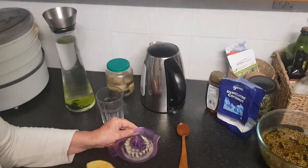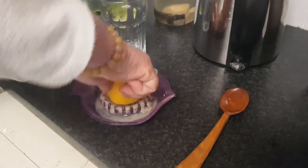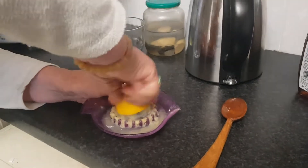The first step in the morning is that I squeeze half a lemon and I use it for two glasses of water.